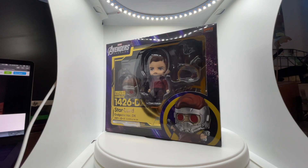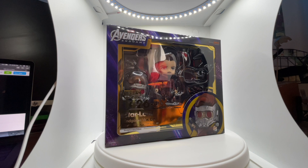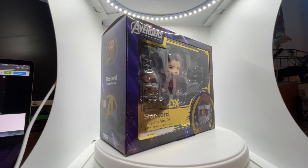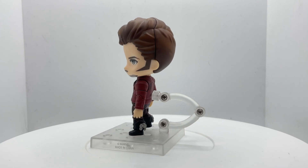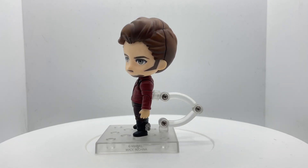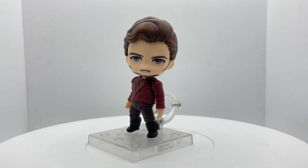Hey everyone, welcome back to the channel. Today we're taking a look at the Nendoroid Star-Lord from his appearance in Avengers: Endgame. If you saw my Thor review, this is pretty similar. Getting the figure out of the box, he looks absolutely wonderful.